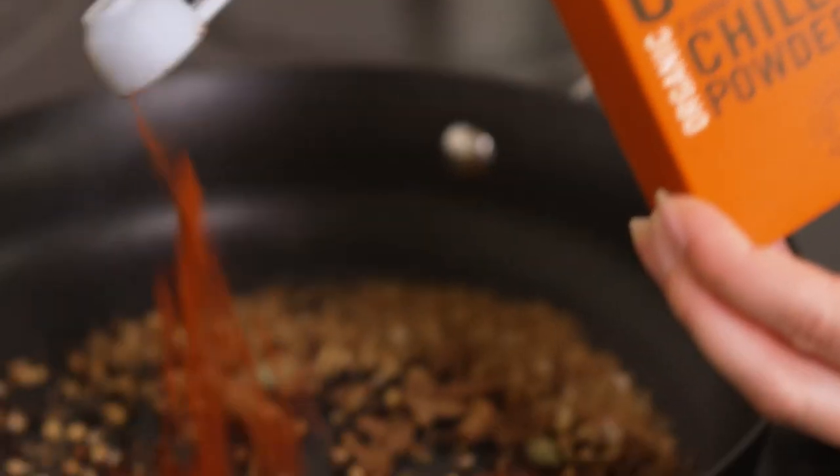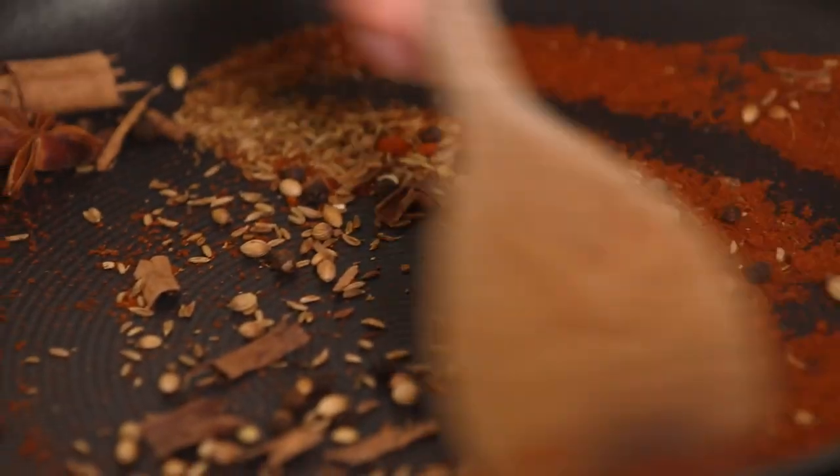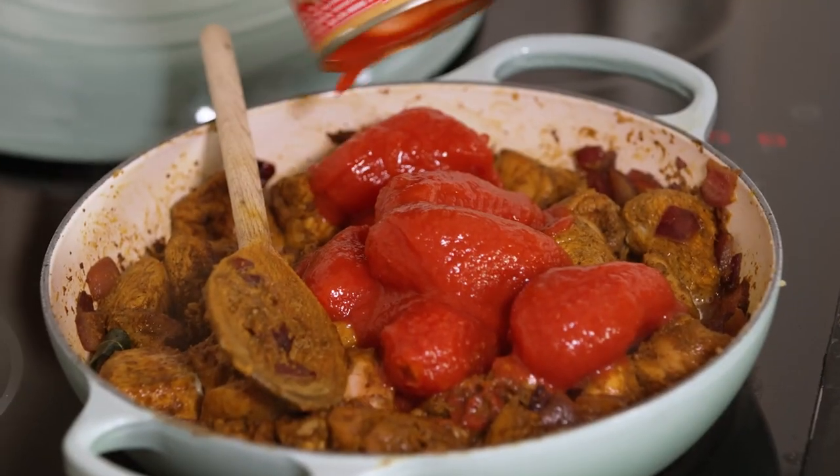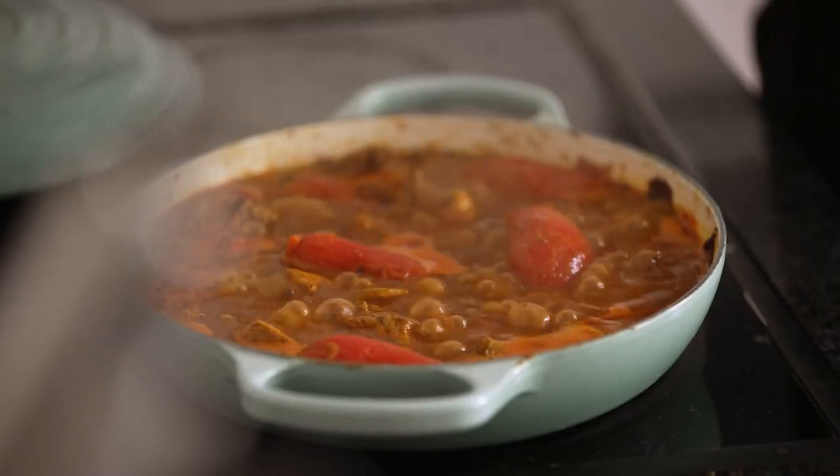I love it because the spices are really warming, you can adjust the heat level to however you like it and it's actually quite simple to make. This series is sponsored by Mutti who have been making great quality Italian tomato products for 120 years.